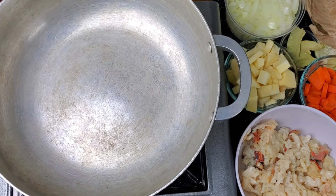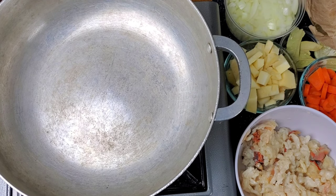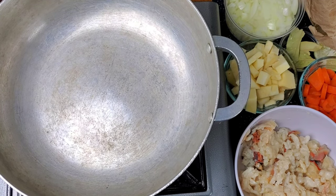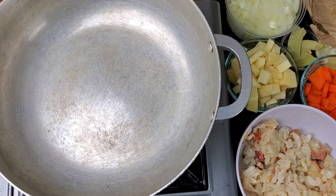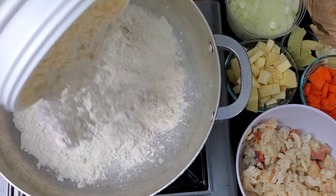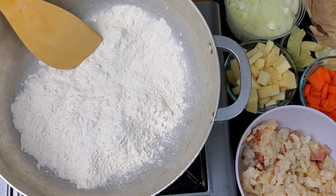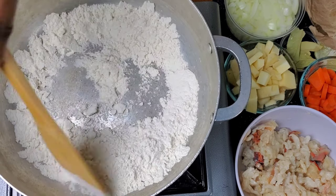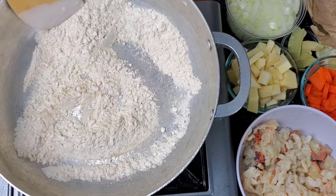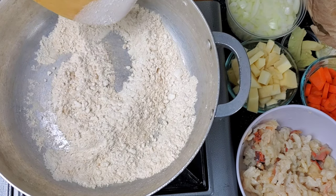We're going to start with a clean pot on medium low to very low heat, because we are going to brown our flour. No more than a cup of flour — this is actually going to give us a very thick stew. All we're going to do is allow it to toast, and notice I say toast patiently.